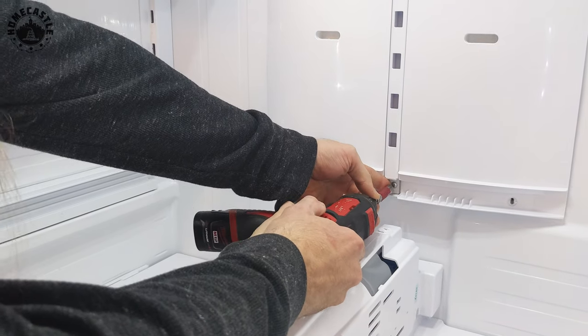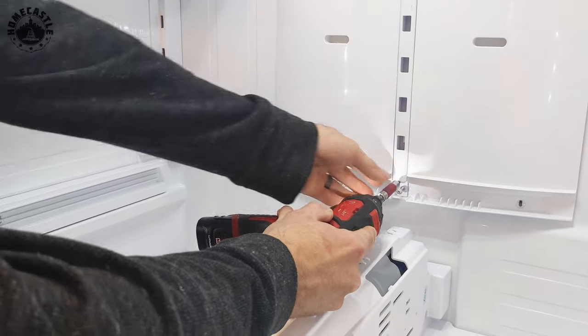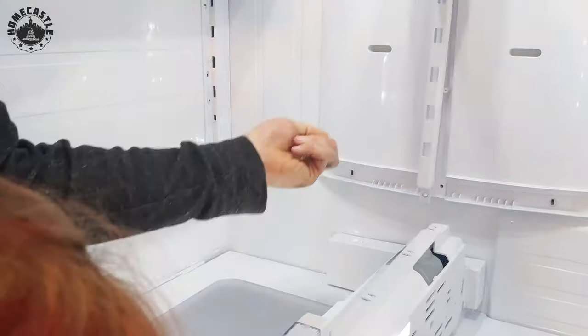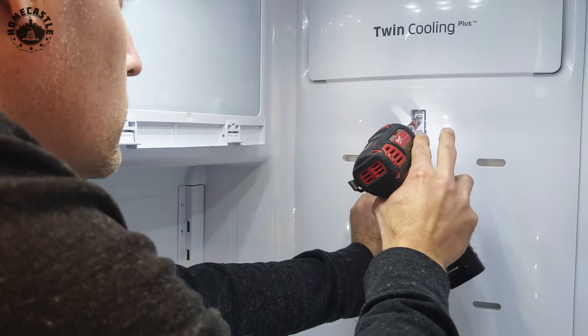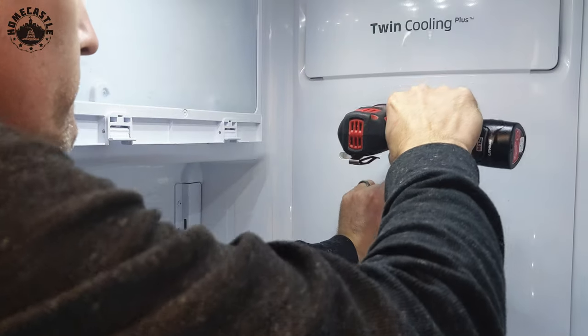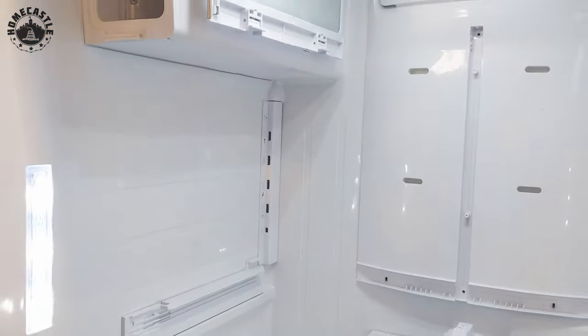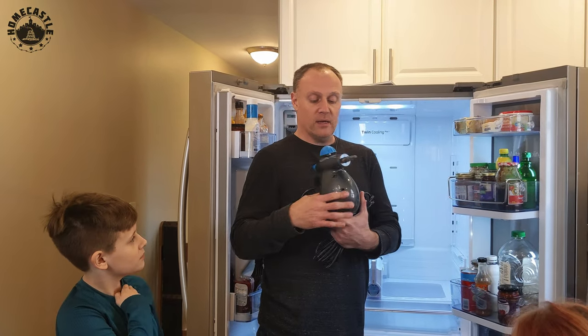The bracket comes out once that last screw is removed. The sound it makes is so satisfying.